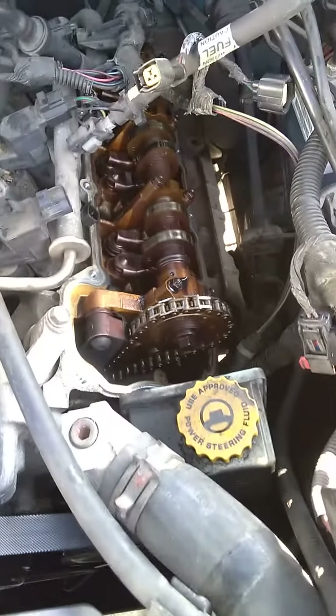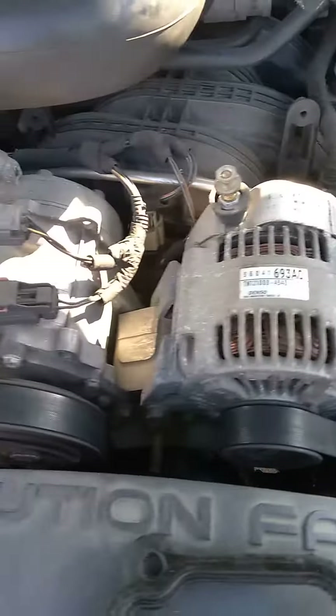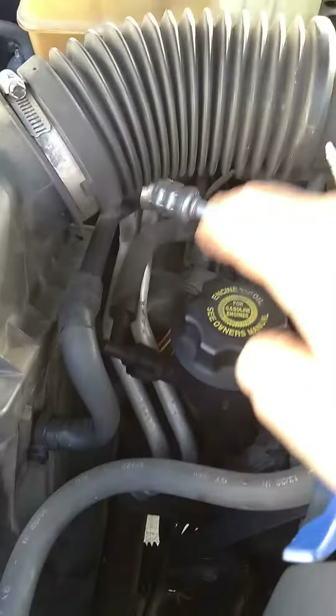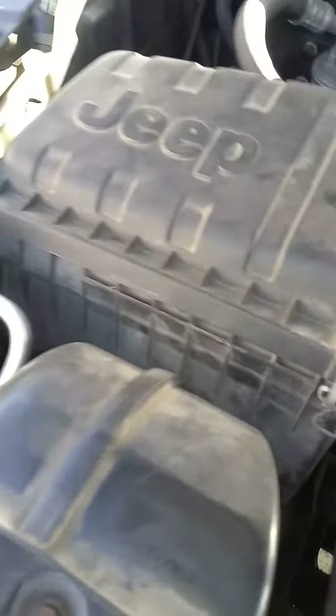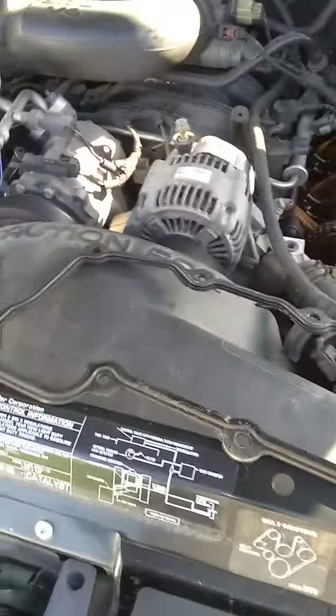The top side is fine, no leaks there. This driver's side is kind of a pain, but actually this side is worse — why I didn't change this one first a couple years ago I don't know. You've got to remove your airbox, reservoir tank, and all sorts of other stuff, unhook parts of the AC and move some of the hoses around it.